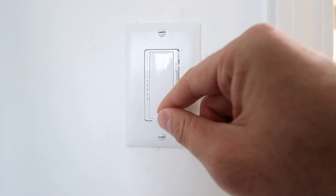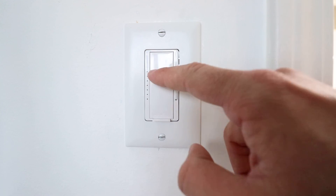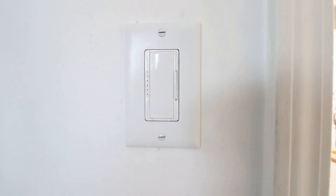Sometimes a kid or somebody changing a light bulb will pull these out and won't put it back in, and people wonder why their light switch is not working. All you have to do is push it back in, and then you're going to have power to the dimmer switch again. Just another important feature to know.